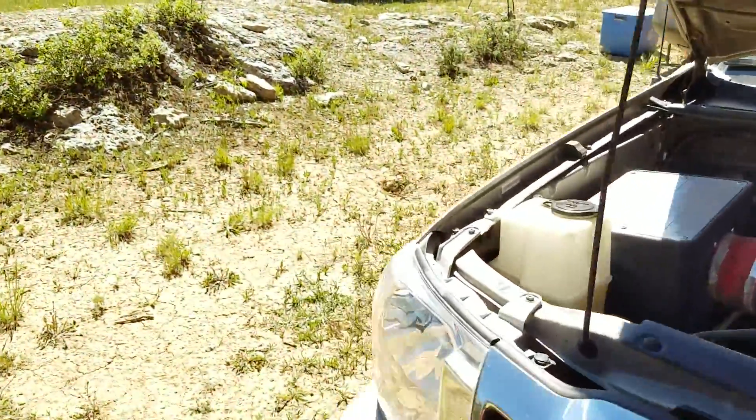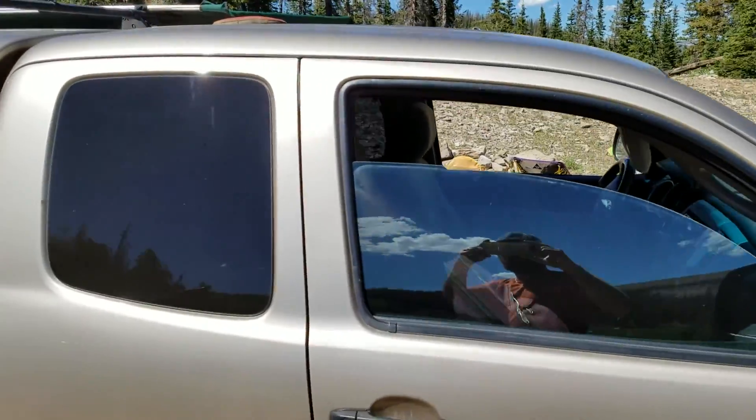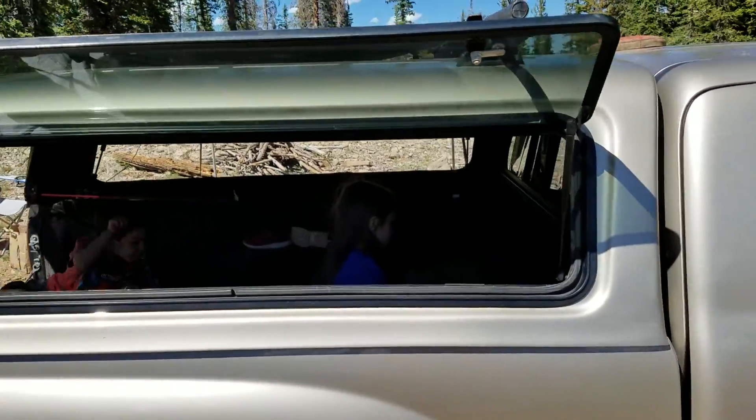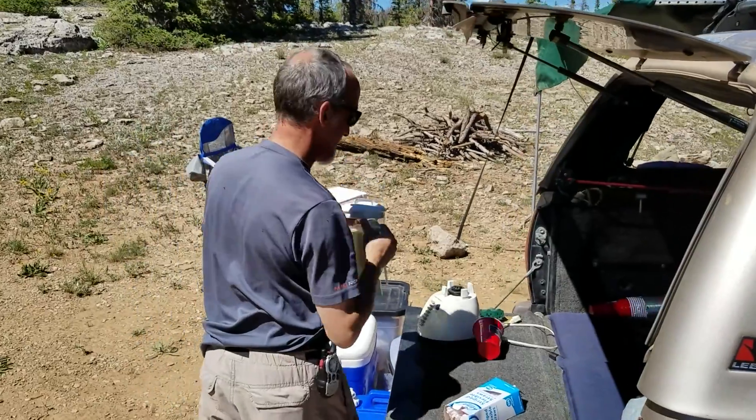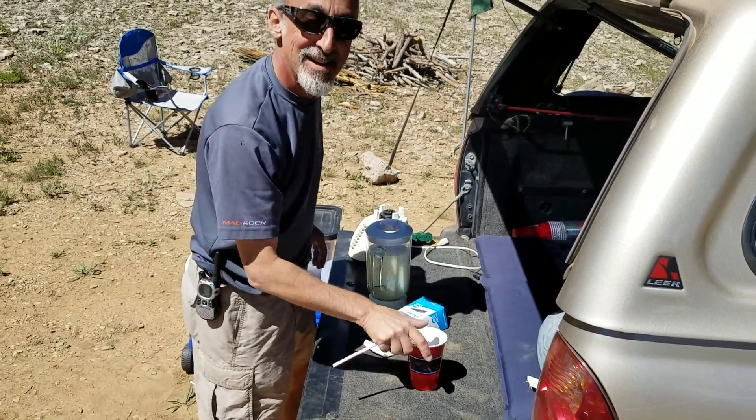And then we'll come around the other side of the truck and you see my kid in there — there's both my kids in there. And here we go. We got the finished product now. Finished product. So I think we're good to go.